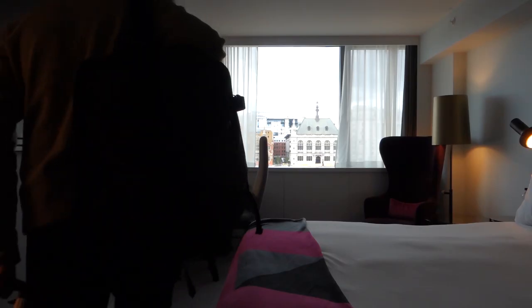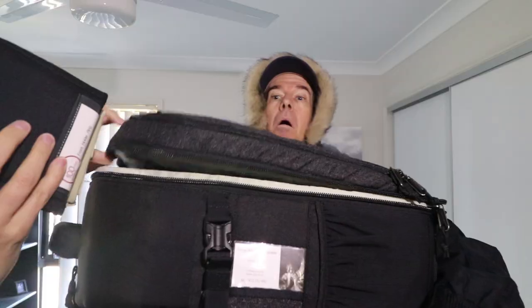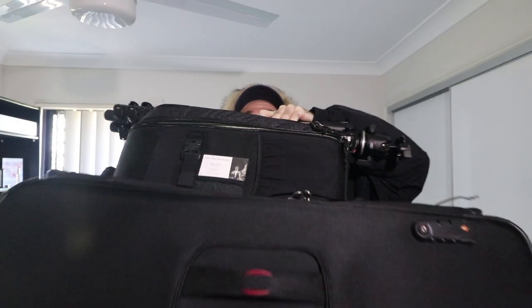When traveling, the last thing you want is to be weighed down by a ton of gear. The weight adds up quickly — clothes, toiletries, bags, cameras, batteries, filters, accessories — and then you have to add a tripod.